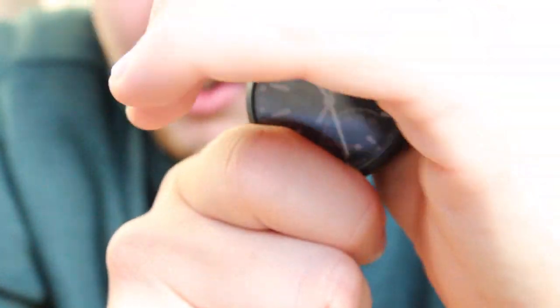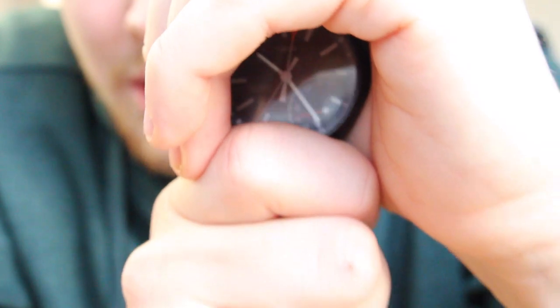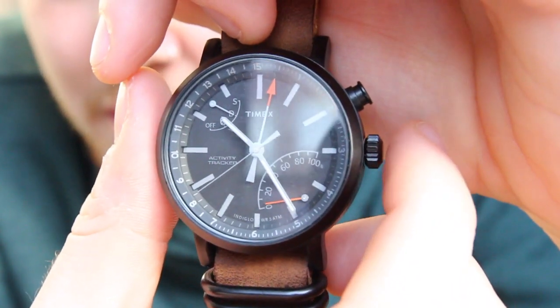There is a neat feature though — it has Indiglo, so when you're in the dark it will light up when you press the crown. You can't really see it on camera — it's too light in here.